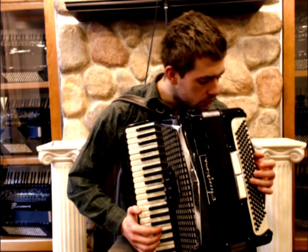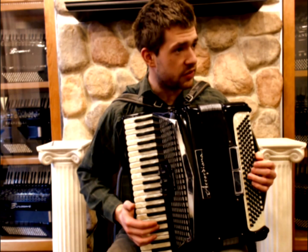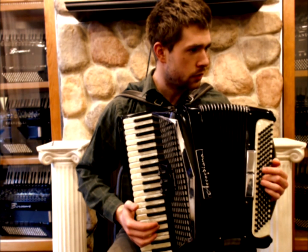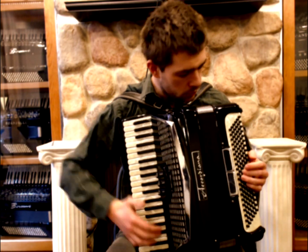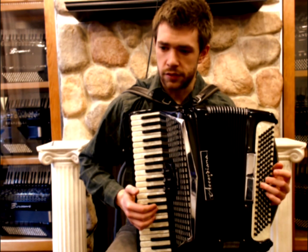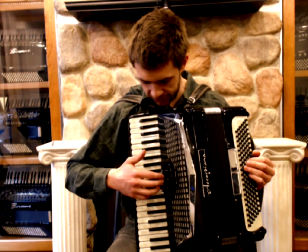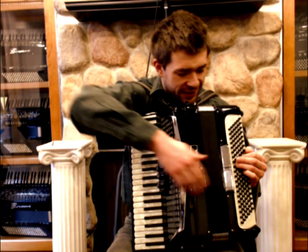The bass section has four sets of reeds. Master sounds like this. Tenor sounds like this. And now I will play you something so you can hear what it sounds like.